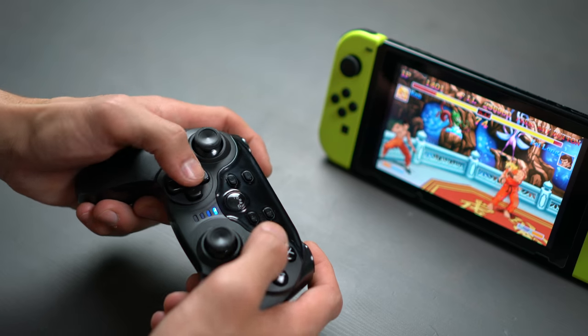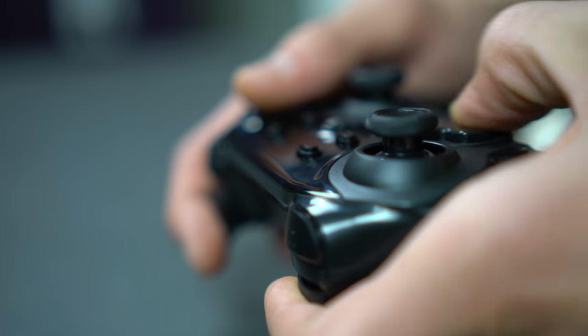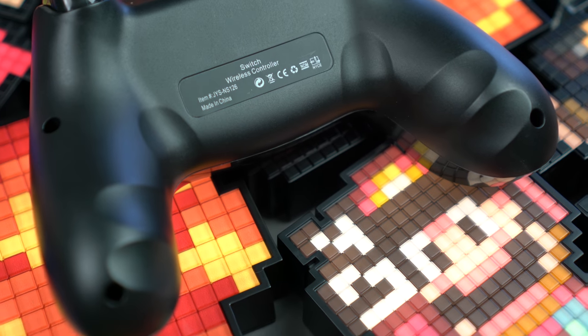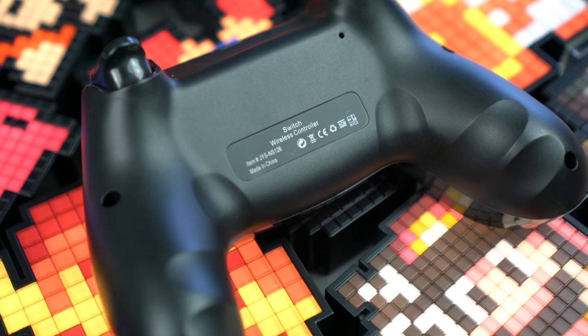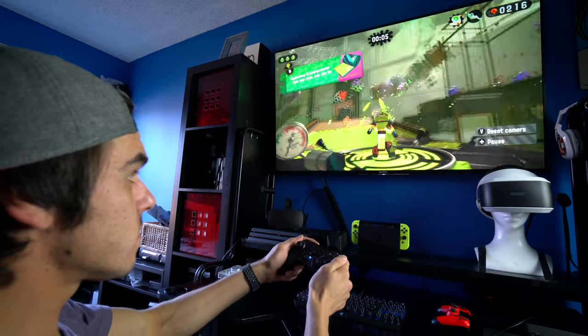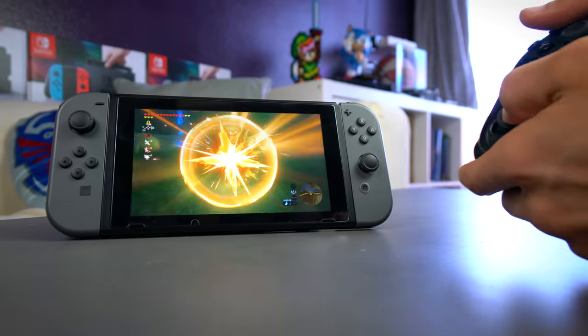Where this controller really shines is in its d-pad. It's not the best d-pad in the world, but it probably has one of the best d-pads on Switch right now. It has that same range of motion and pivot that you find in classic Nintendo d-pads, which is unfortunately missing from the current pro controller. The grips are also very comfortable in hand and fitted with tiny grooves for extra support, which makes sense because another key feature is its motion controls, which work just as well as they do with the pro controller and Joy-Con in games like Splatoon 2 and Breath of the Wild.